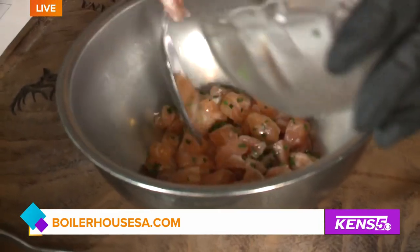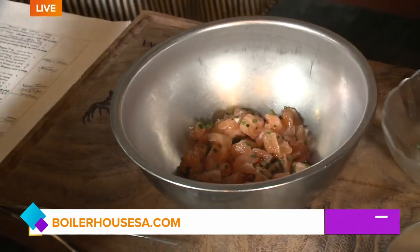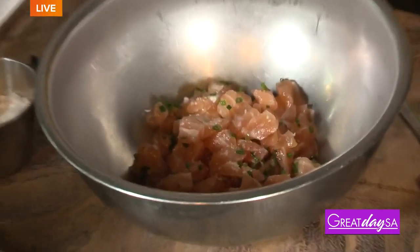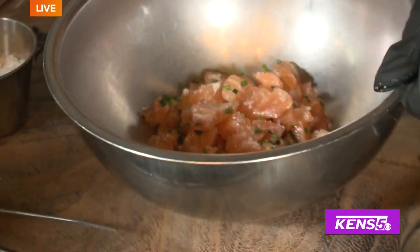Snapper works really well with this recipe as well. We're gonna hit it with a little bit of salt. This fish is already kind of seasoned — it's slightly cured, which helps firm it up and gives a little extra flavor. At home, salt it about 10 minutes before you start.